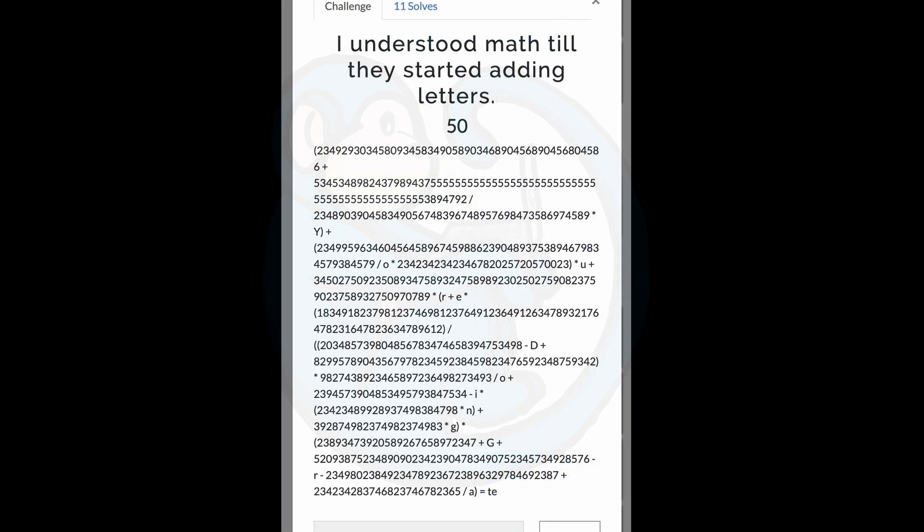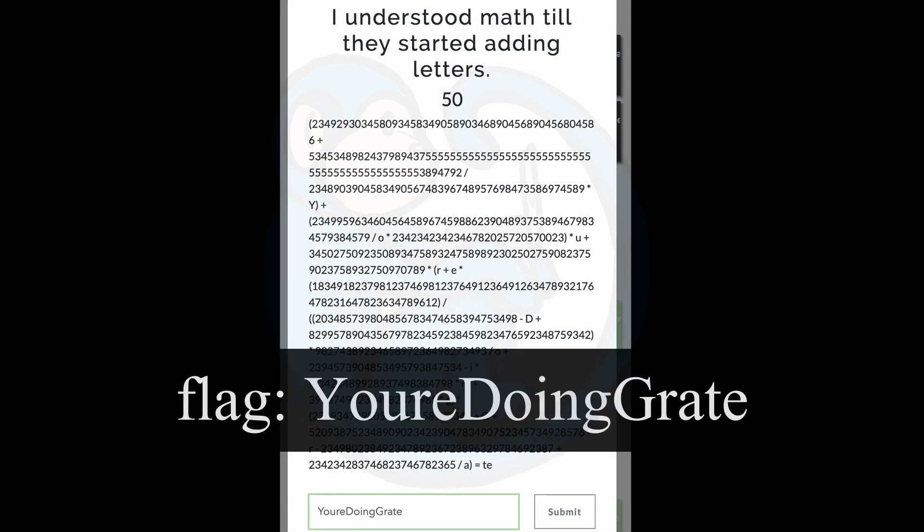Question six: I understood math till they started adding letters. I had no clue how to approach this one, even after reading the title over and over. I started doing some math using ASCII codes for letters and went down a rabbit hole that didn't get me anywhere. Then I thought: why don't I just take the letters out from the clue? I get the capital letters Y-O-U-R-E, D-O-I-N-G, G-R-A-T-E. I just typed those all in, and apparently that was the right answer. I have no idea if that's the intended way to solve it, but it worked.